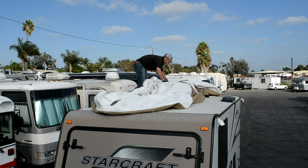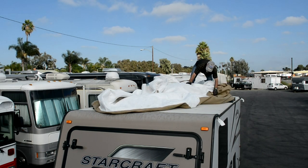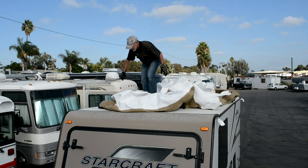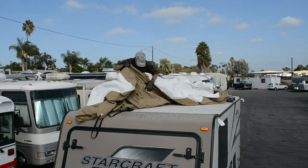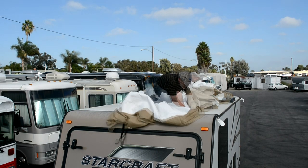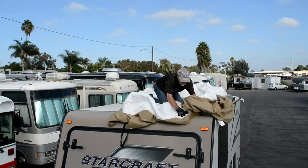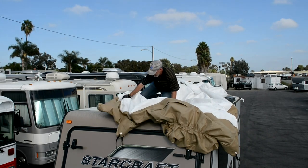Once you've got the cover evenly distributed from front to back, cascade it over the front and front corners, taking care not to snag on the downspouts. If you're covering a motorhome, be sure to get the cover over the side view mirrors as well. A helper can assist here to more easily get the cover pulled over the corners and draped over the front.